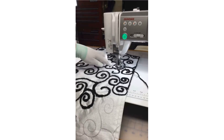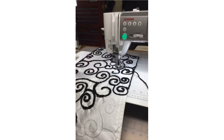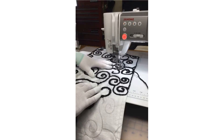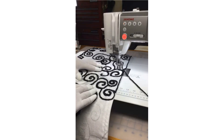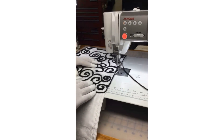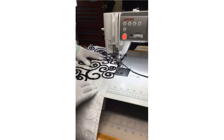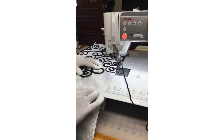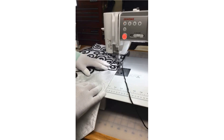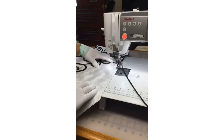Now that I'm up here I'm kind of trapped — where should I go? I could cut my yarn and thread and start at another position, but instead I'm not going to stress over it. I'm just going to go back over an area I already did, come out here to the side, and go down the side of each of these runners. That gives me a traveling point to get down to where I want to go.